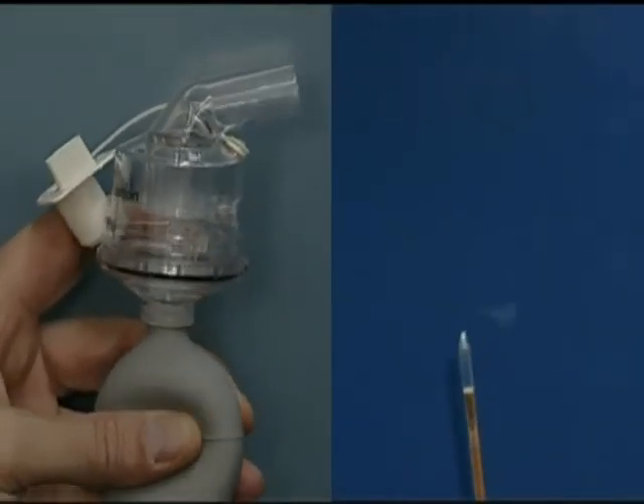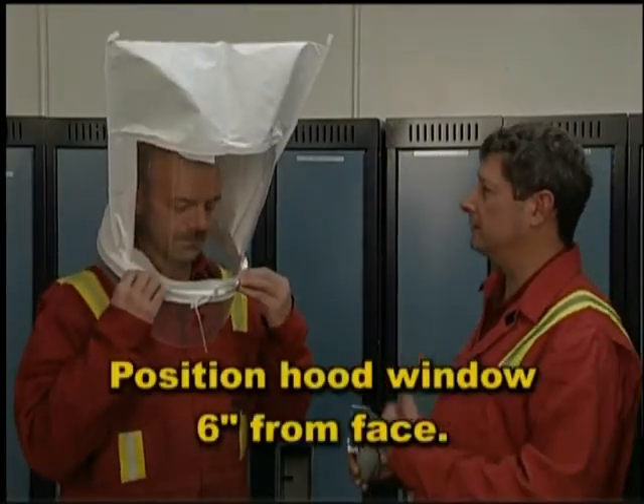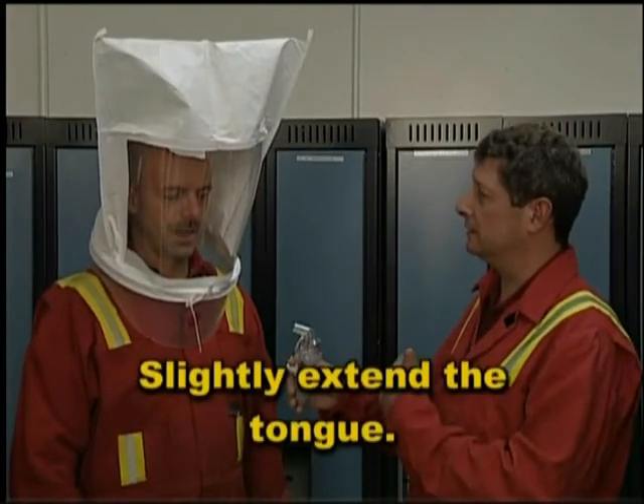The qualitative fit test is to see if a worker can detect the presence of a particular test agent. Qualitative tests rely on the user's sense of smell and or taste — their olfactory nerve.